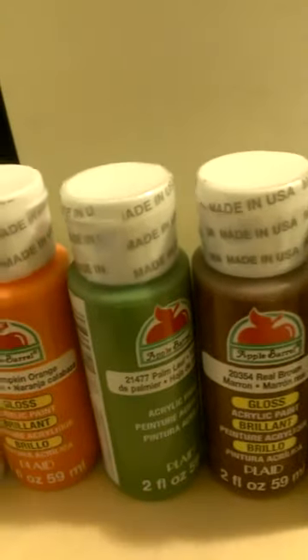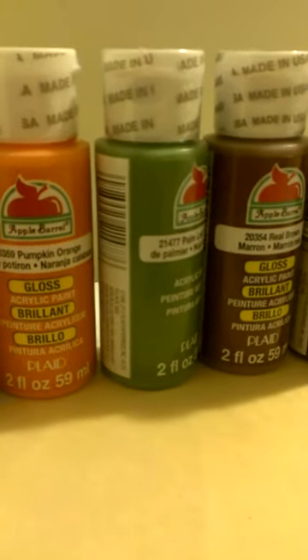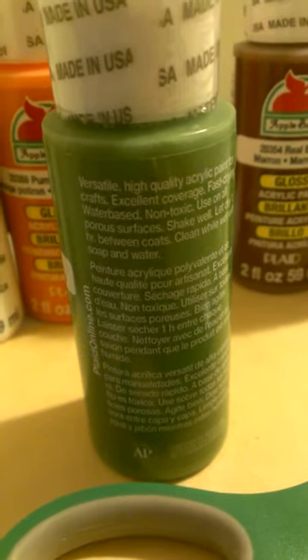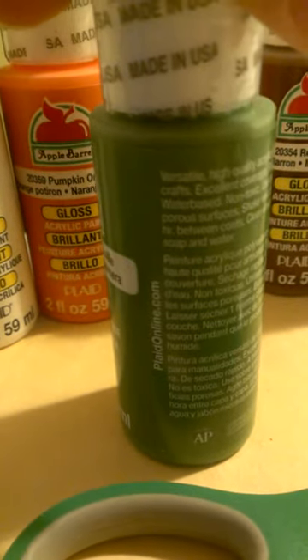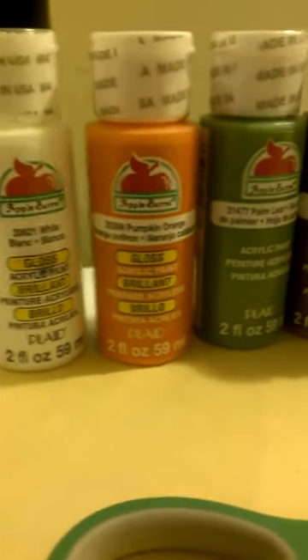You do not want anything toxic used on a children's craft for obvious reasons. Since the front of this did not say non-toxic, I actually checked the back — see, it says water-based, non-toxic. And it tells you that you can clean while wet with soap and water. So that was helpful, a little bit of information there.